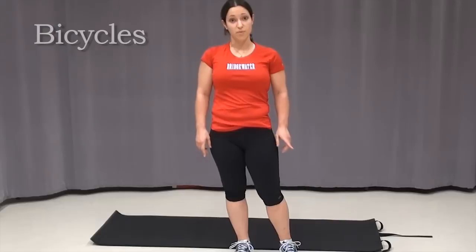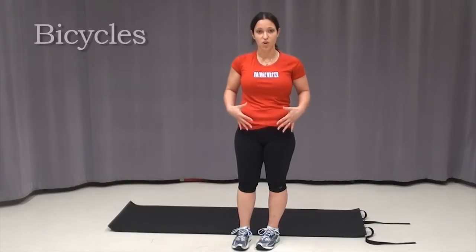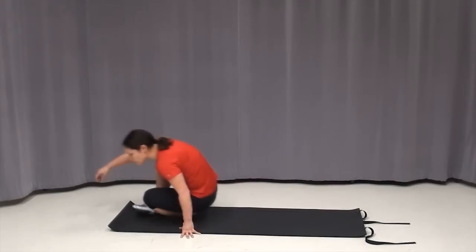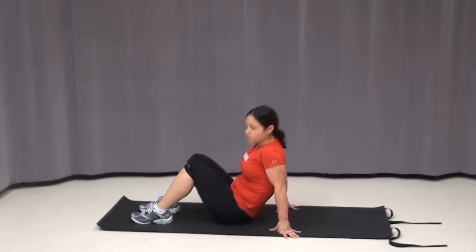For our last exercise, we're going to be doing bicycles. Now, remember for these, it's really important to take it nice and slow and make sure you get good solid movement throughout your entire core. It's really easy to go a little too fast with these and try to bang them out as fast as possible, but the slower the movement, the better work you'll get through your muscle. And remember, if you don't have a mat, just get a towel and fold it up and put it underneath your back.